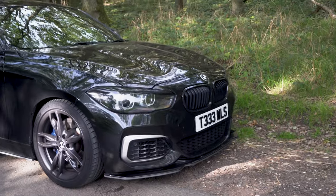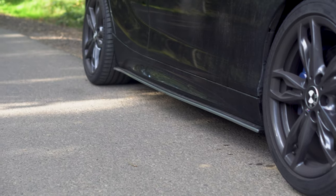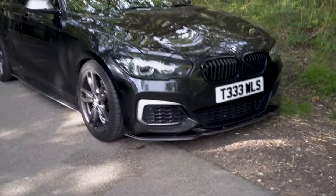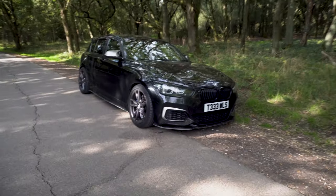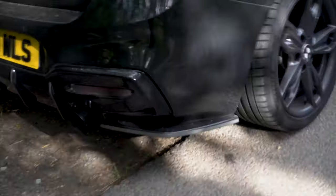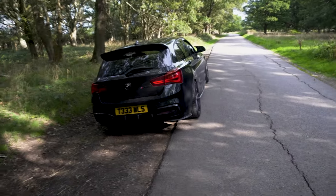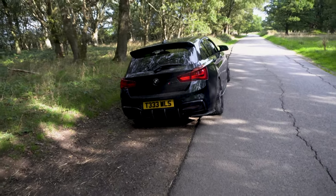Regarding the body kit, I have the Maxton kit — specifically the V2 front and V2 side, which has that grey pinstripe along the side. I recommend getting some form of splitter or side skirts because even if you don't want to lower the car, there's a big noticeable difference from the front and side — it gives a much more aggressive look and makes it stand out compared to a standard stock 1 Series. Maxton also do rear spats which bring the rear down slightly, and I'd definitely recommend those too if you go for the side skirts and front splitter — they're around 60–80 quid and they bring the whole car down a tad.